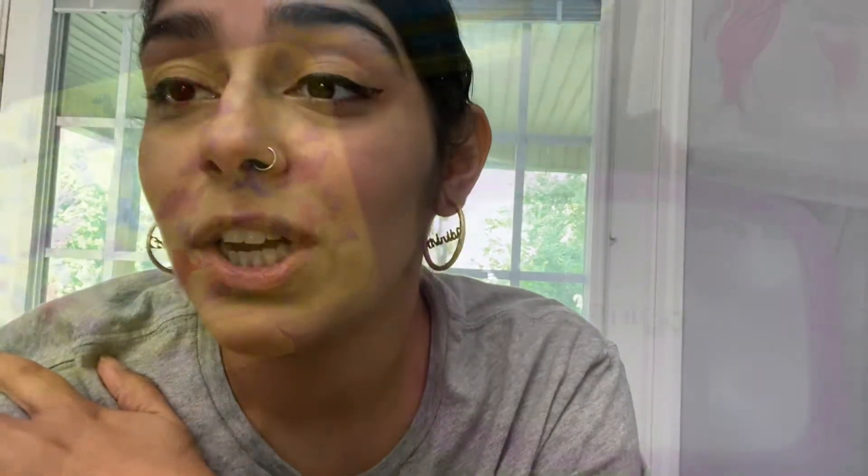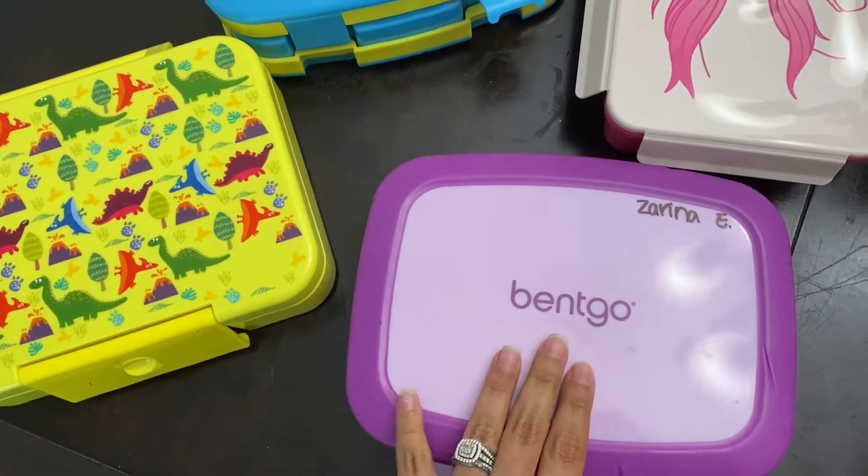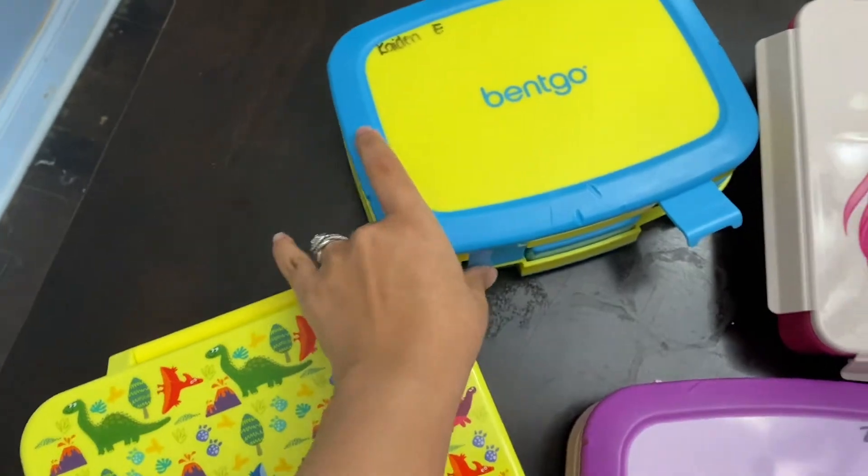I've been getting a lot of questions about their lunches, so I decided to make a video to explain everything and show what I got. I am super prepared and ready to take on the school lunch year. Let me show you what I got, where I got it from, and all that. Starting off with some boxes — we have the Benko boxes.